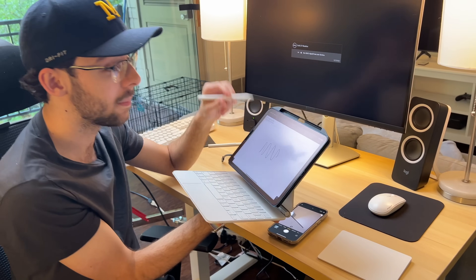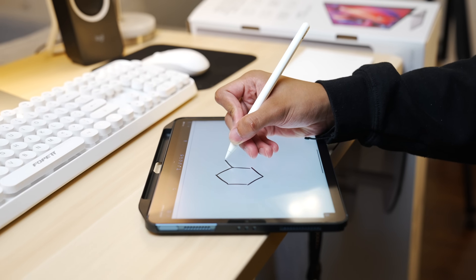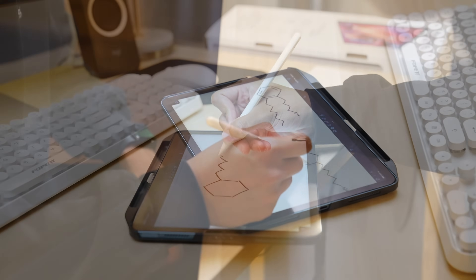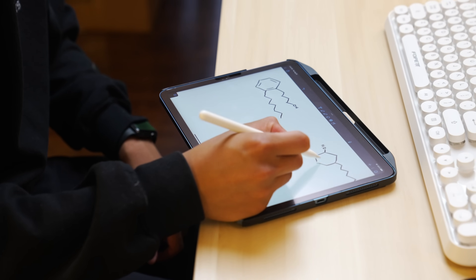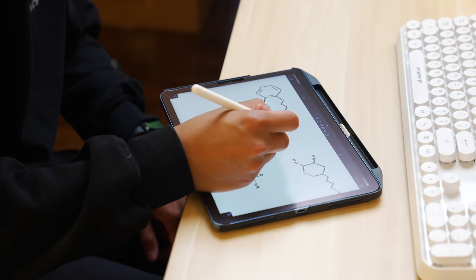I can go to class, take some notes in Notability. Shoutout to Paperlike Screen Protectors — it offers a paper-like surface which makes note taking so much more natural. It doesn't feel like you're just sliding across way too smooth glass. I'll leave a link in the video description — a must-have iPad note taking productivity accessory.